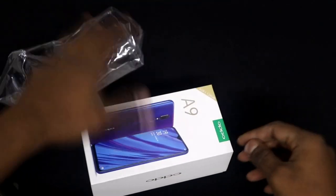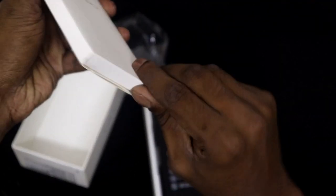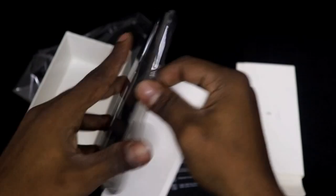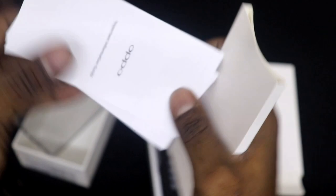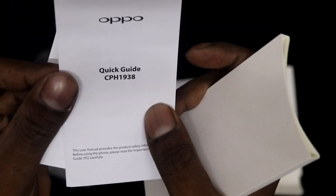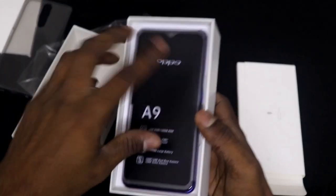Now let's start the unboxing. The first item we find is a back cover — this is the transparent back cover. And this is the quick guide, CPS 1938. Okay, so this is the phone.